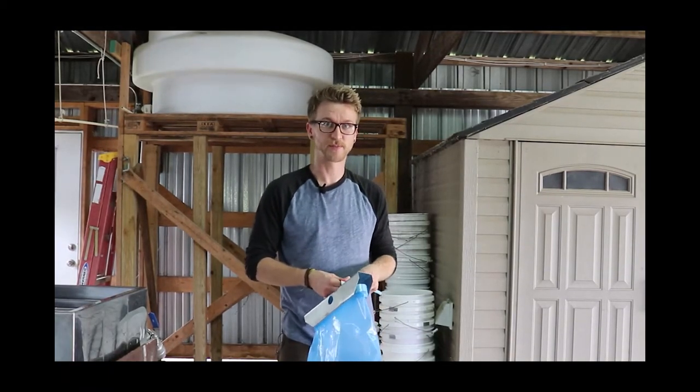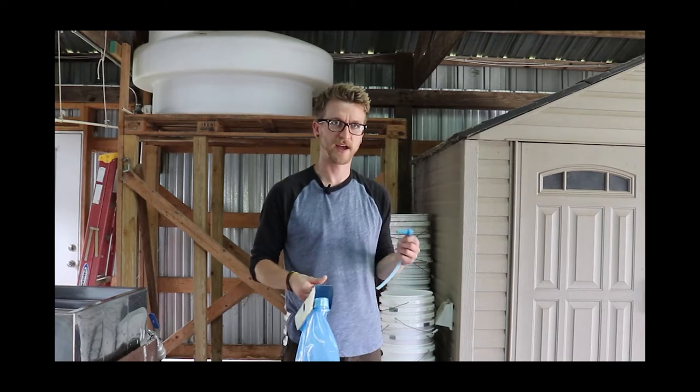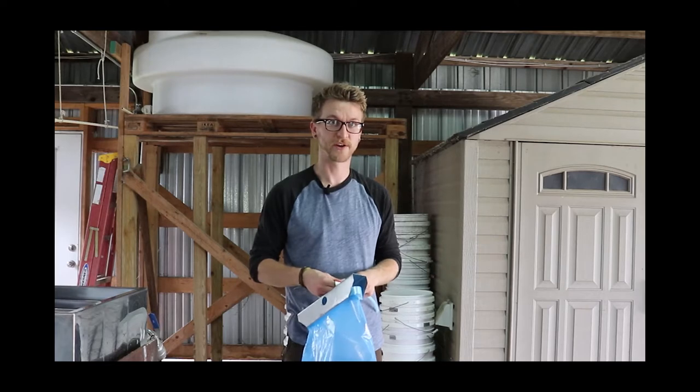My name is Drew Anderson. I'm a research specialist out here at Baskett. During the spring and the late winter I help to put together and make the maple syrup that we produce out here.